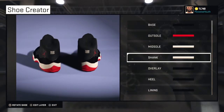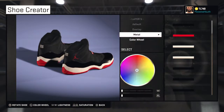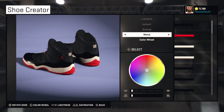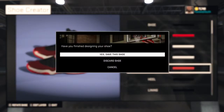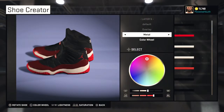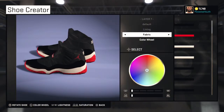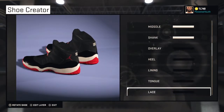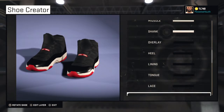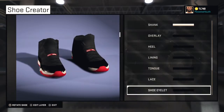Rubber white. The shank is gonna be white. Overlay is gonna be metal black — that's the part that really brings out the shine in the shoe. We'll put it on metal so y'all don't get confused. The heel is gonna be rubber black. Lining: fabric white. The tongue: rubber white. Laces: mesh black. Shoe eyelets: mesh black.